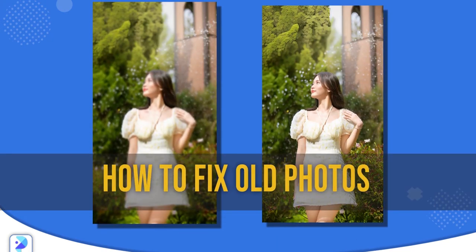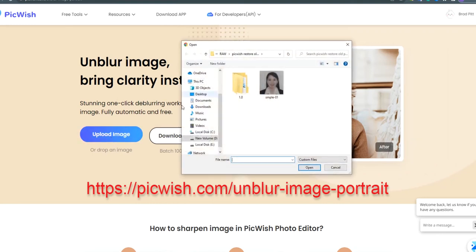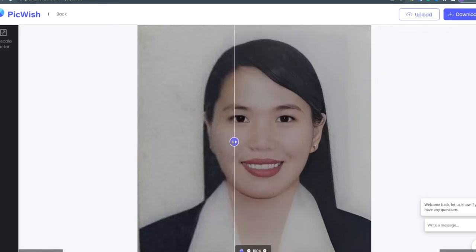Here's a video about how to fix old photos using Piquish. To start, simply open Piquish's unblur page and upload the image to use. After that, move the slider to the left and instantly notice the images becoming clearer.